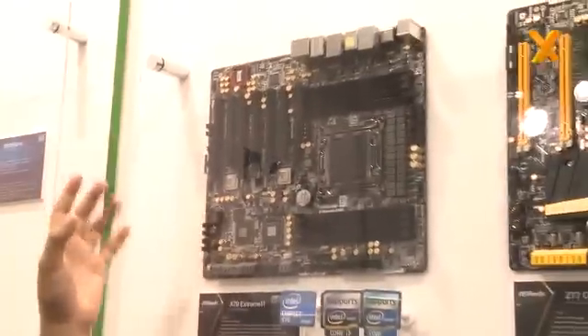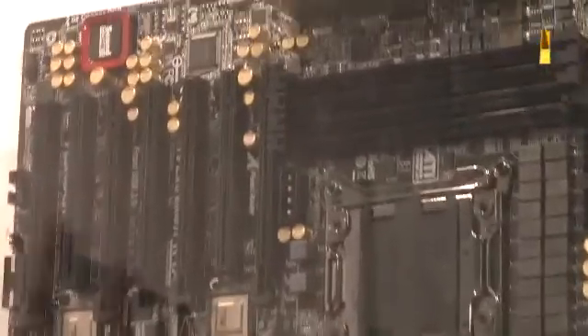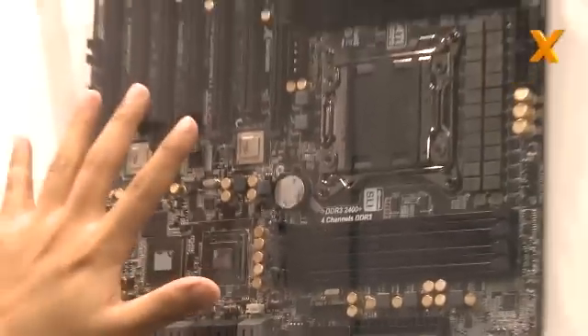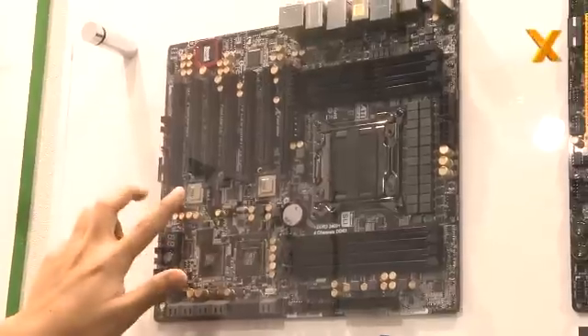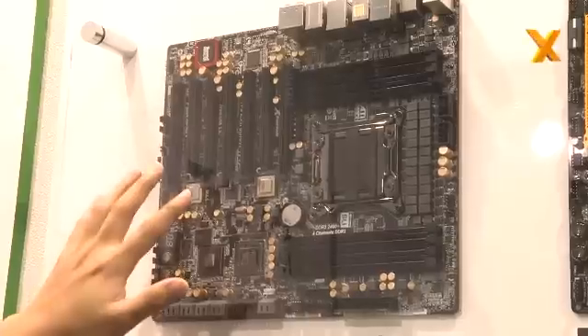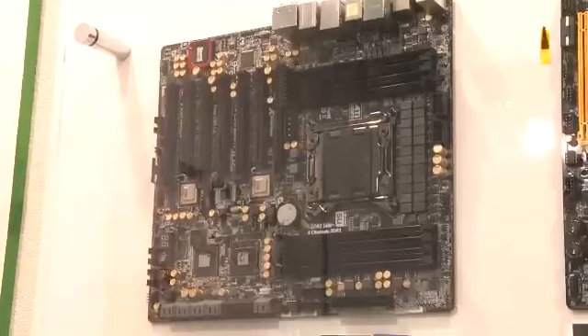I'm here with Han, who's got the Xtreme 11. He explains that the first key feature of the X79 Xtreme 11 — which they call the most powerful motherboard — is the 2x PLX PEX8747 chips. With those two PLX chips, 4-way SLI allows all four graphics cards to run at x16.